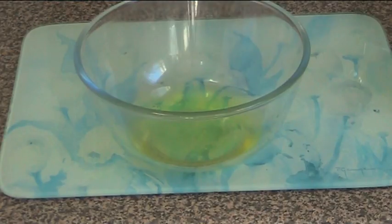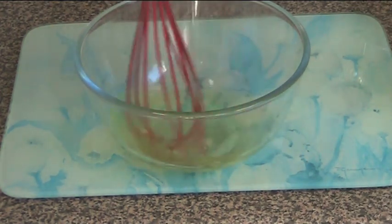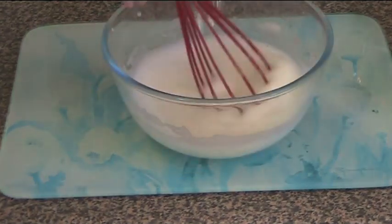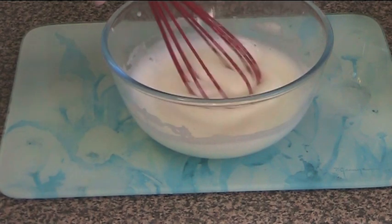In our mixing bowl we have the four egg whites from the four egg yolks that we used earlier. Using the whisk, we're just going to whisk them up until soft peaks form. And we've got some soft peaks happening there — you can see that's all sort of fluffed up.